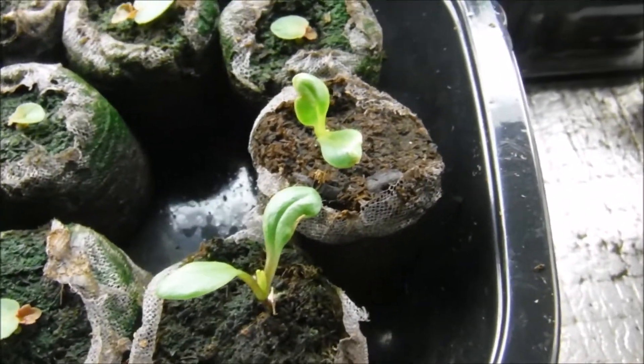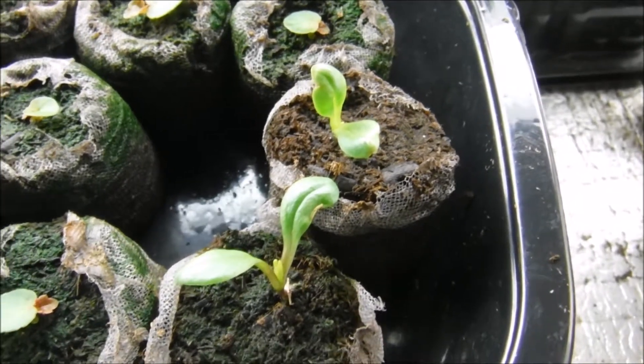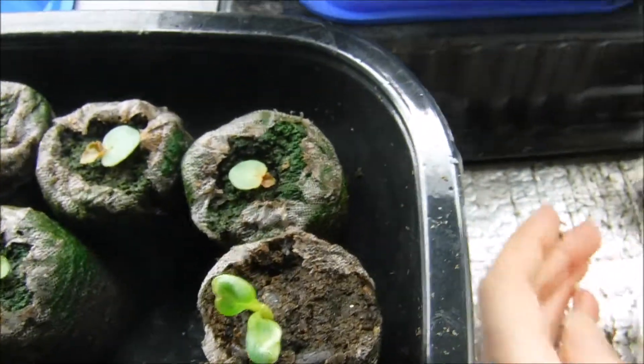Hello and welcome back to another edition of Carrie's gardening channel. Today is February the 10th and I wanted to show you these are two of my dahlia seedlings.